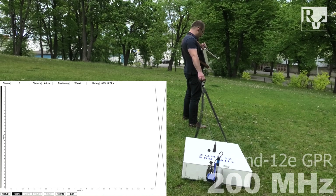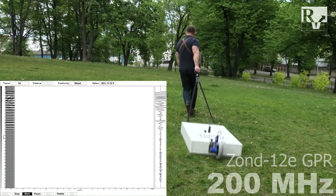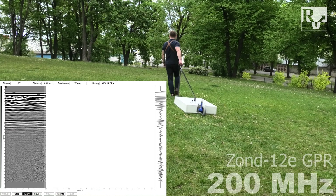Everything is ready to start. Let's go! Pull the antenna to get the subsurface image during the data acquisition.